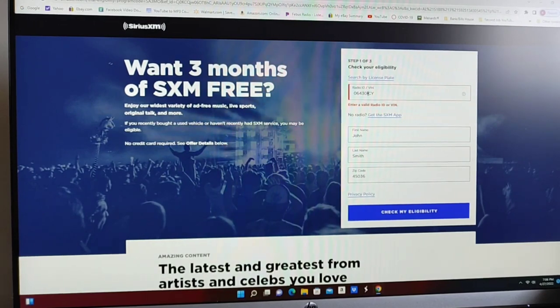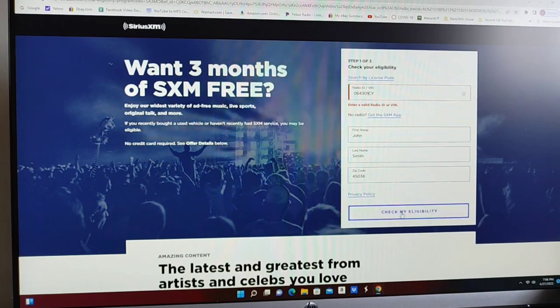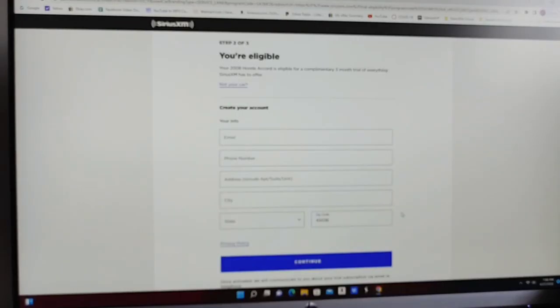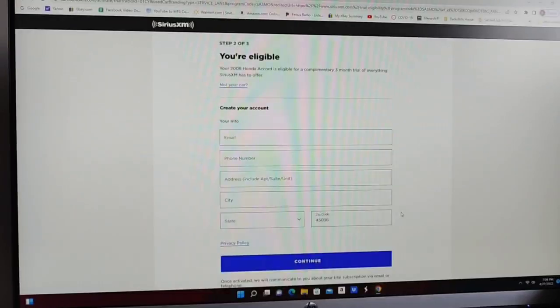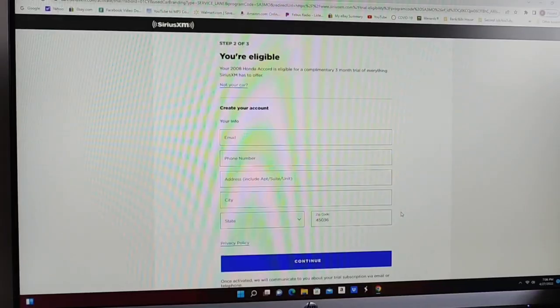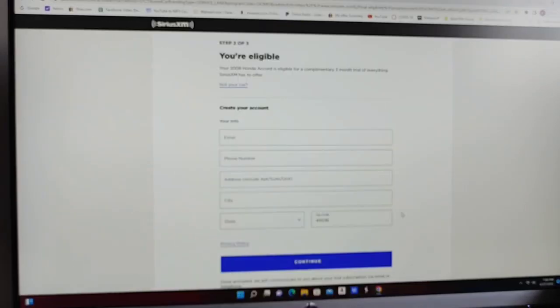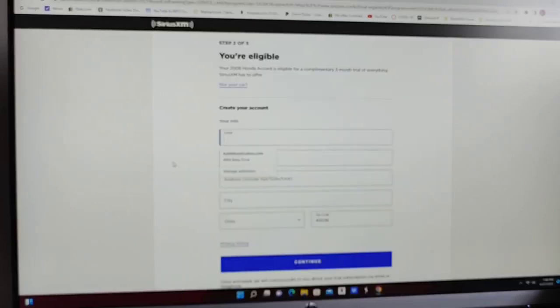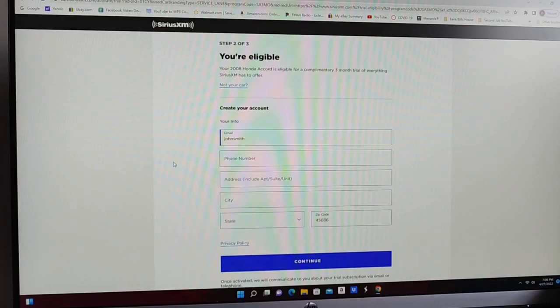Looks like that one didn't take — mine is going to be a one. Alright, it looks like it went through. I have a Honda Accord and it shows as eligible. Now we're just going to enter the rest of the information using John Smith as the name.